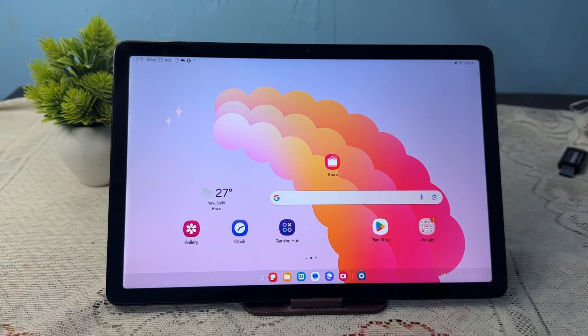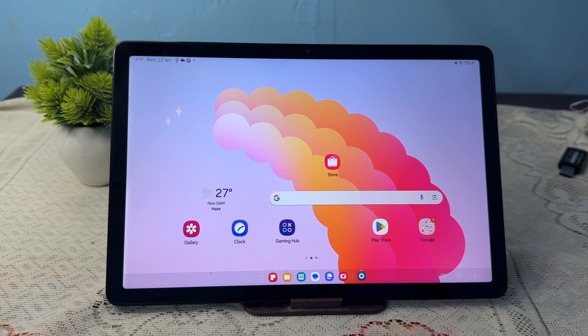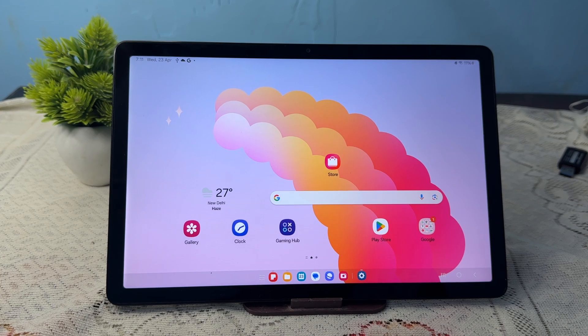Hi guys, welcome back to my YouTube channel. In this video we will see how to use a hard drive SSD with your Samsung Galaxy Tab A9 and A9 Plus. To use your SSD with your Samsung Galaxy Tab A9 and A9 Plus it is very easy, but first of all you need one SSD.